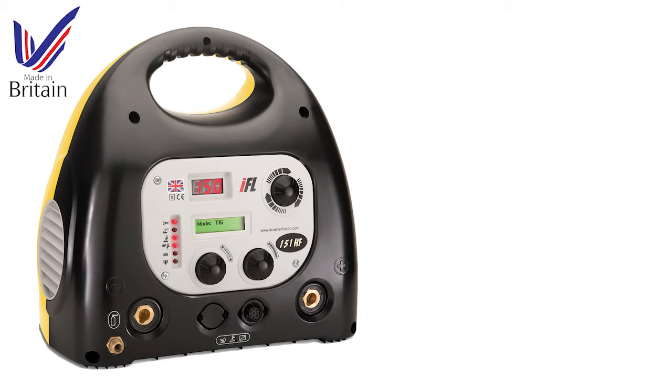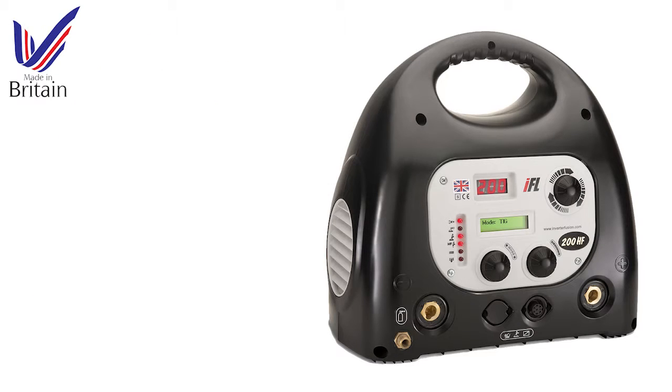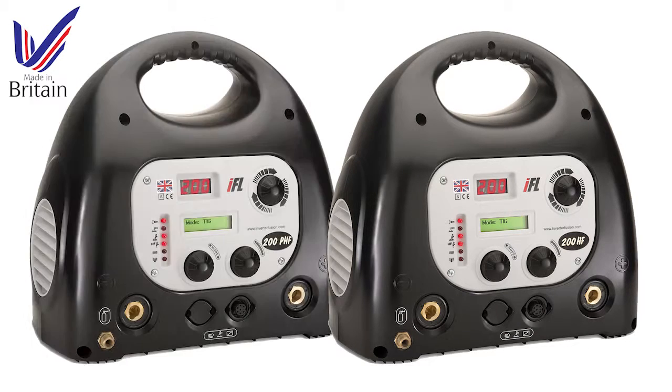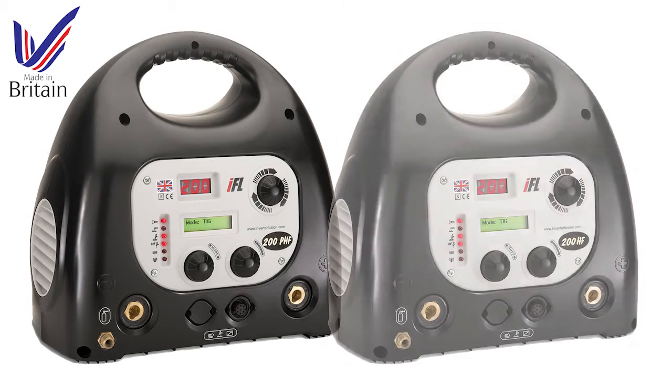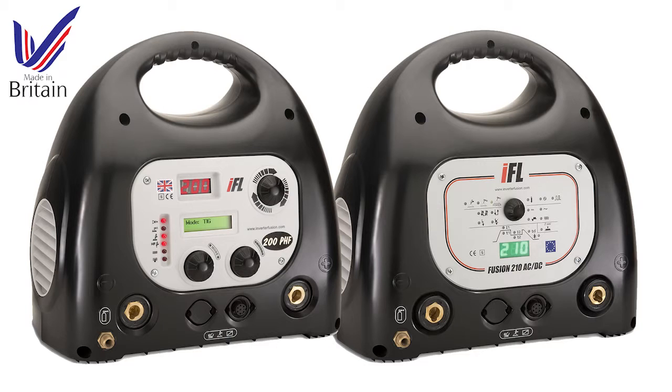Inverter Fusion is a UK manufacturer of high-quality, technically advanced inverter welding machines. Our machines are lightweight and portable, and the range includes models for both professional, DIY and hobby use.